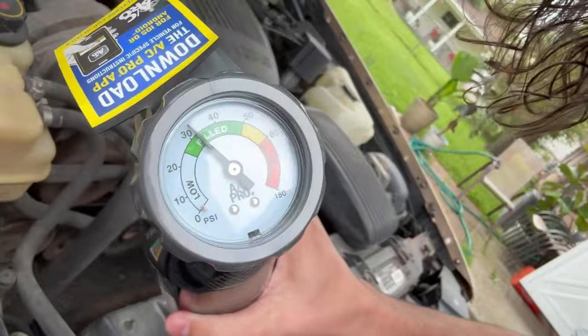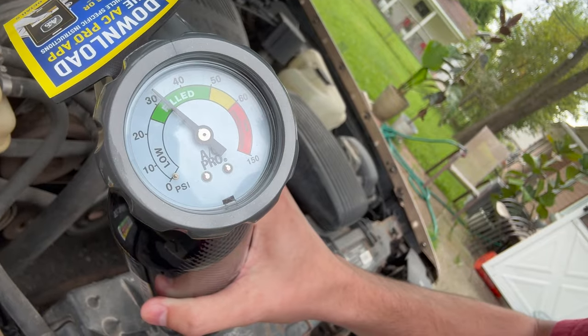All right, here we are — we're in the green. Let's go see if we can get some cold air inside.